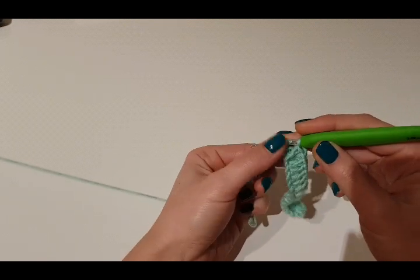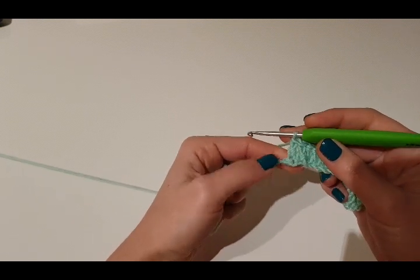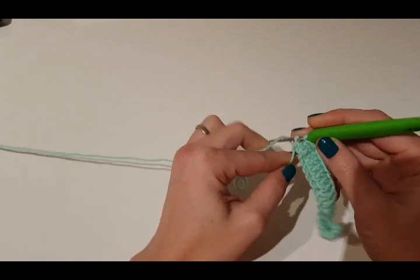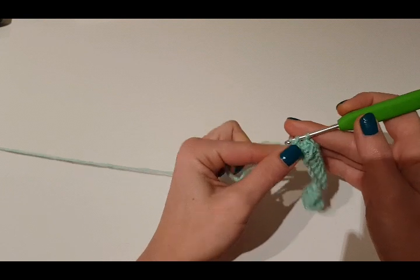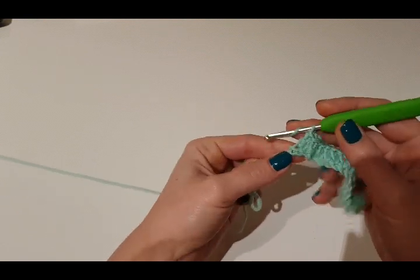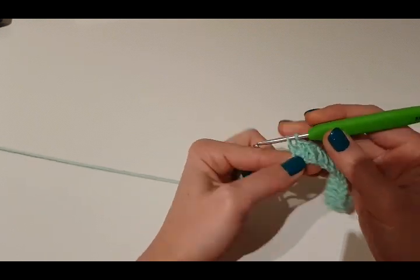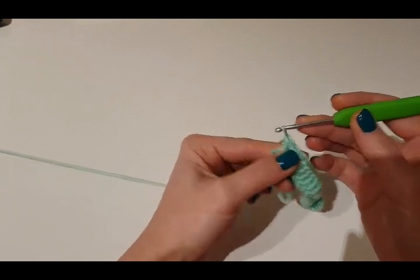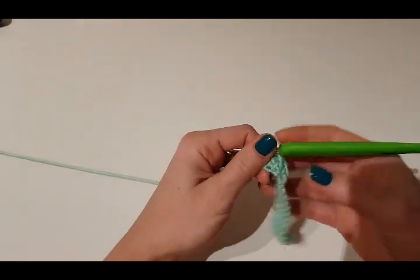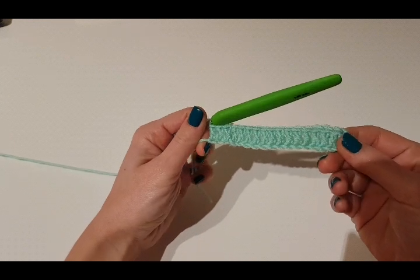This trick is useful even if you are a new crocheter or a more experienced one. I think that sometimes in our crochet we will need to do this, so this is why I wanted to share it here on my blog along with the other tips and tricks for crochet. I hope you're enjoying this tutorial and you will find it useful — see you next time!